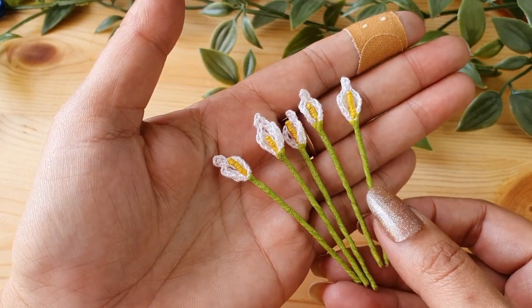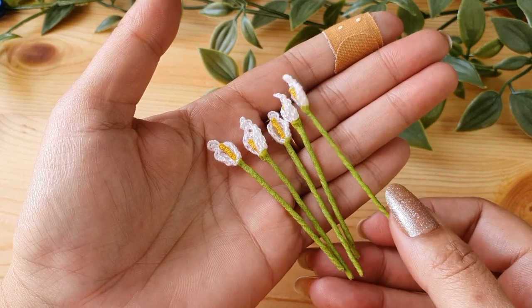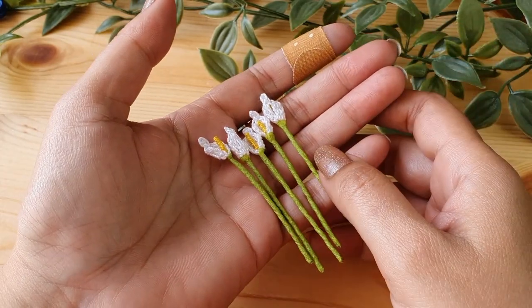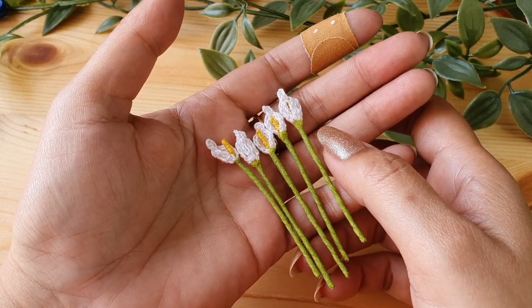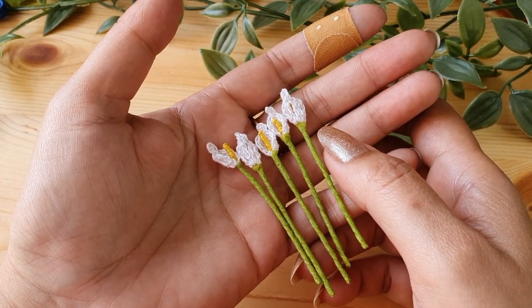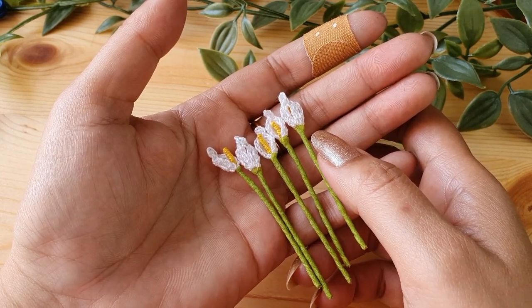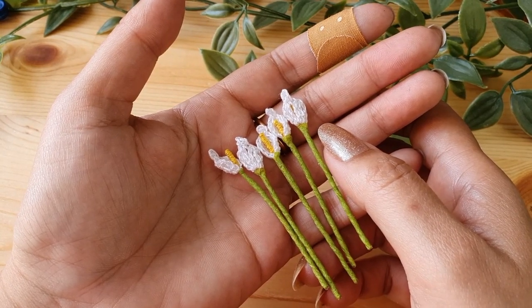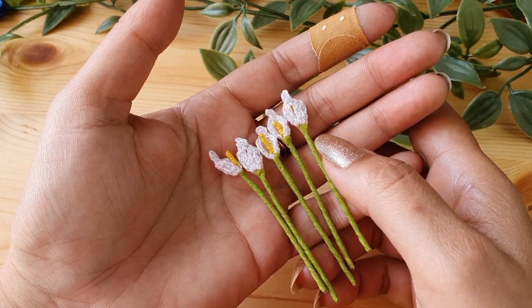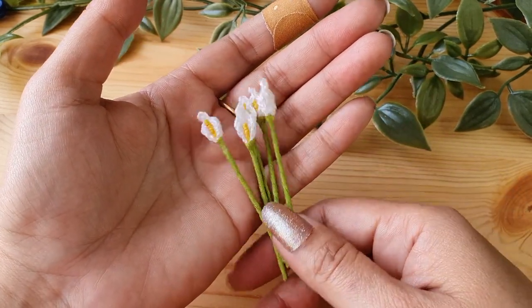Your Calla Lily tutorial is finished. I hope you enjoyed the tutorial, and if you liked what you learned today, don't forget to like and subscribe to the channel. I have a few more miniature tutorials that I'll be linking at the end — tutorials for miniature flowers like roses and poppies. Do check them out if you like miniatures. Thank you so much for watching and happy crocheting. Bye-bye!